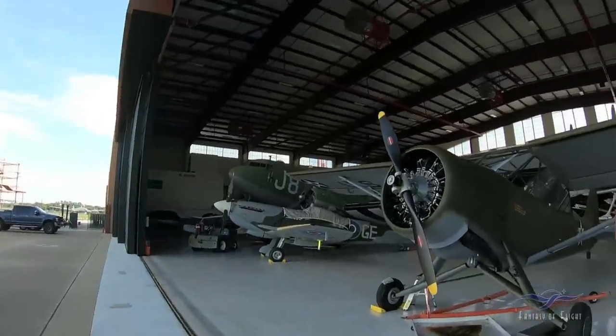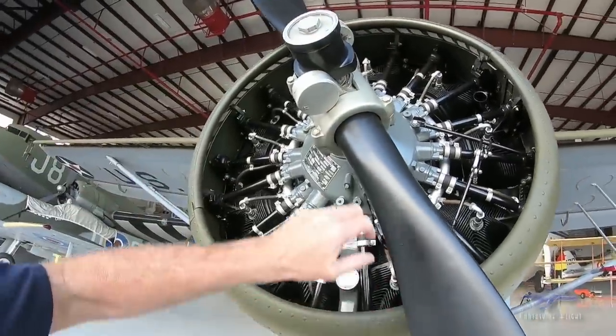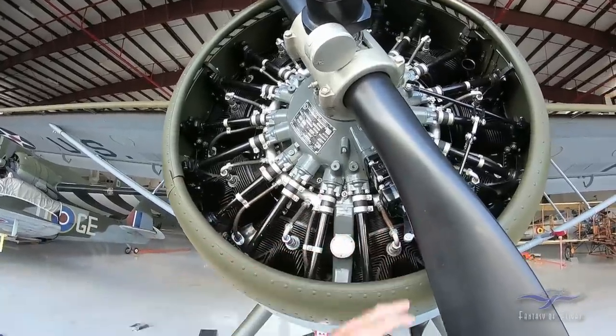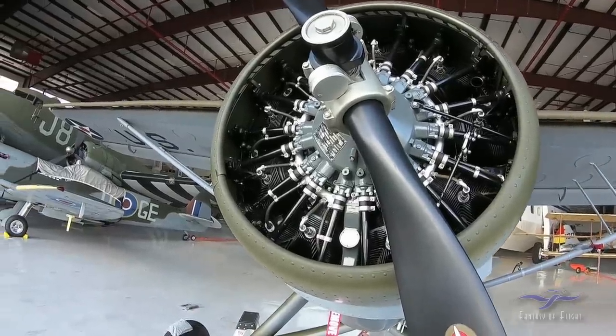If you remember, we ended up bending a rod because the oil in a radial engine, after it shuts down, tends to collect down into the lower cylinders. So I gave Jack McCloy, my AI here, a phone call just a second ago to see if he could get some wrenches.